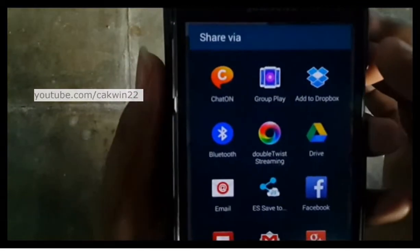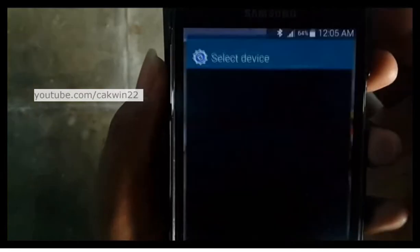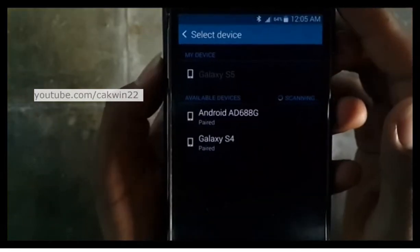Tap Bluetooth. Tap the destination device.